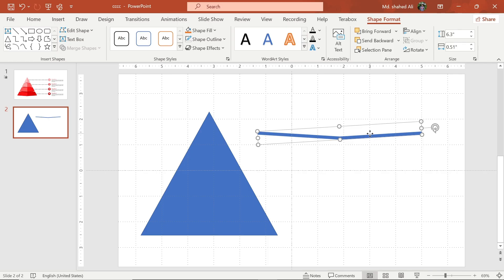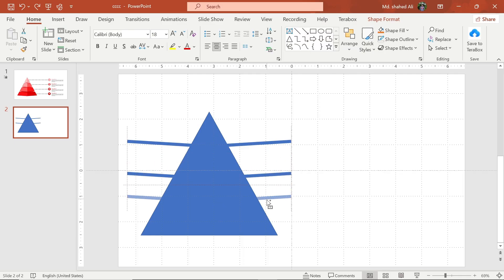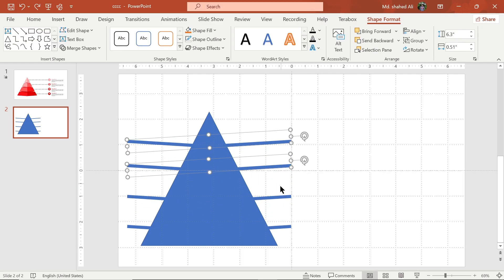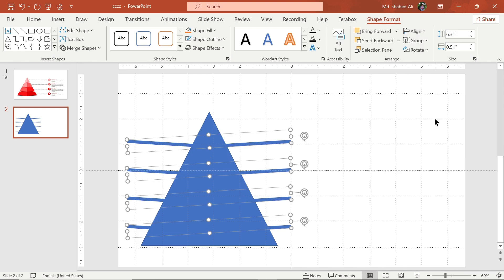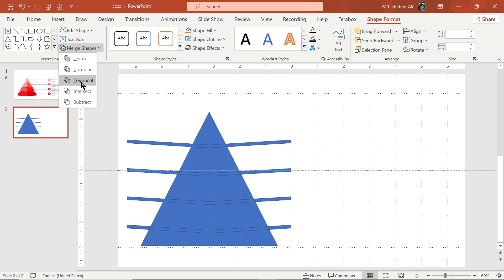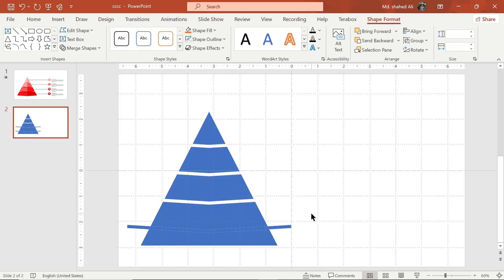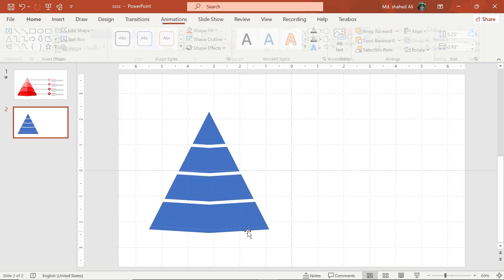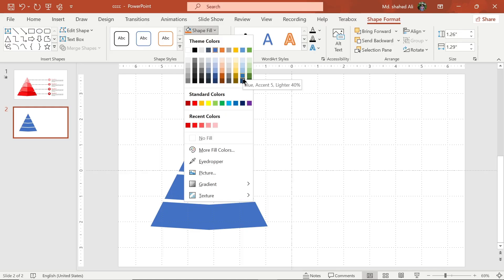Adjust this shape to this position and make 4 copies of it. Select this shape and align them vertically. Select these shapes, go to Merge Shape, and choose Fragment. Now delete this part of the shape.